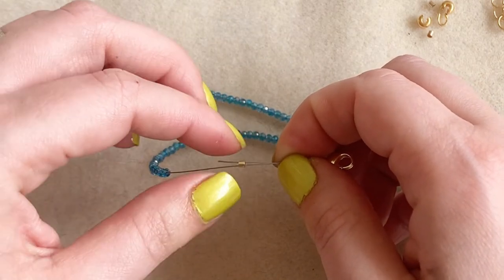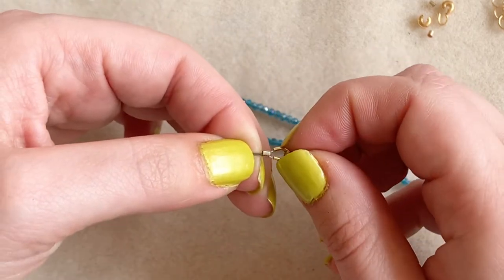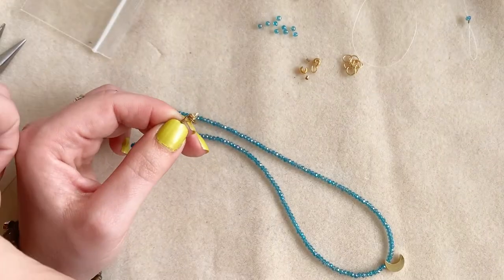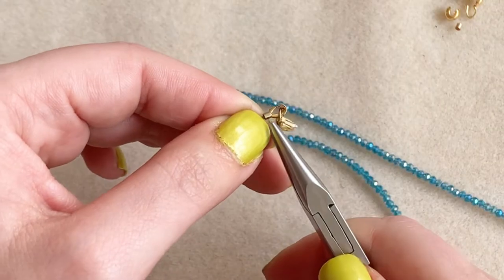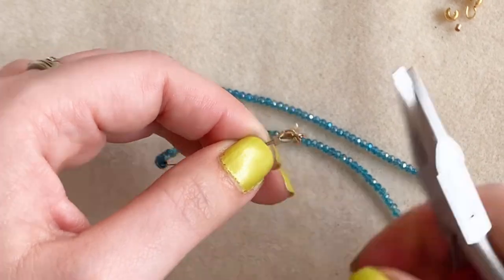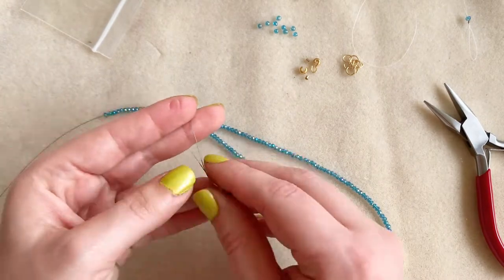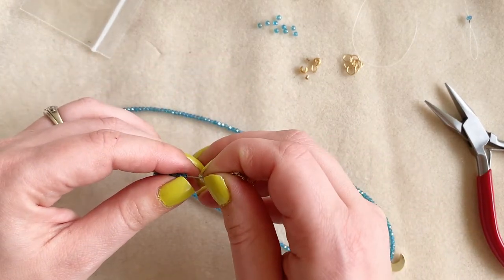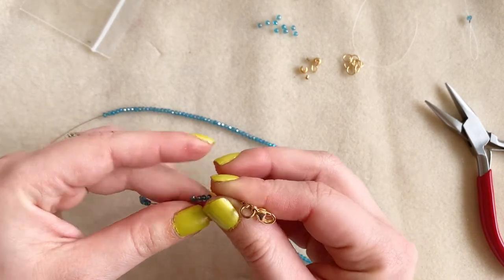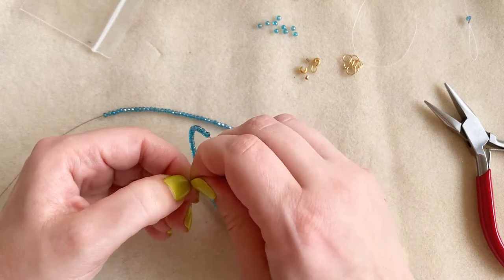Then I take my tail and stick it through my crimp, so I've got two wires going through my crimp bead. I gently squeeze the legs of the wire guard together, bring my crimp up, and when everything is touching I smash the crimp — just give it a good smash, really making sure it's closed nice and tight. Then if I'm able to, I bring two or three beads up over my tail. If you can't bring beads up, that's okay — I'll show you how to do this without it in the next part of the video.